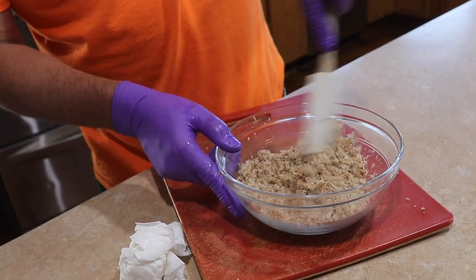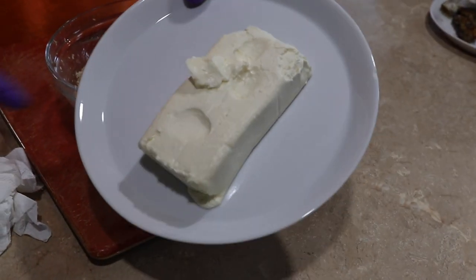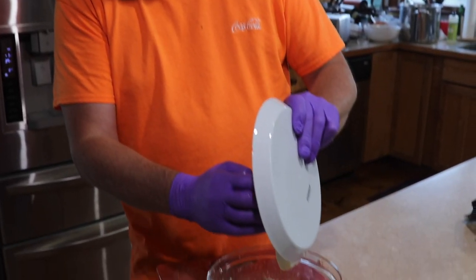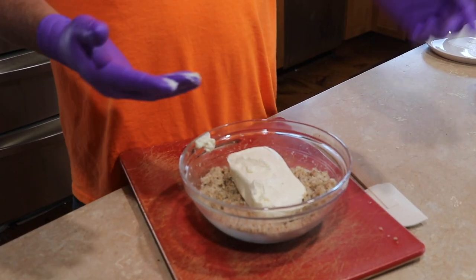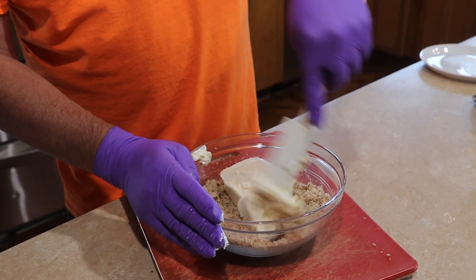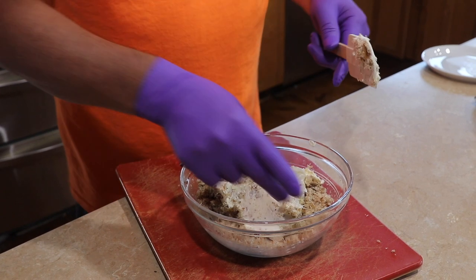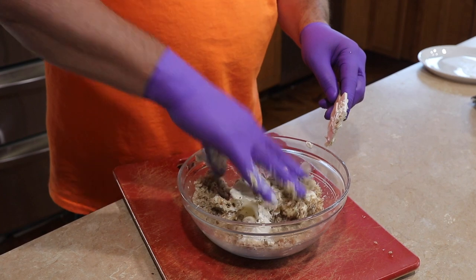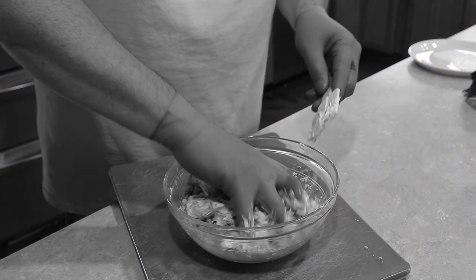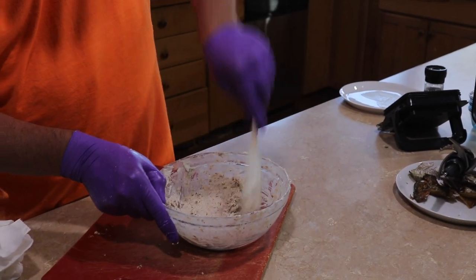I mix it in with the bluefish sawdust — there we go. Now I'm going to take this softened whole thing of cream cheese and put it in there. I know what you're wondering — why am I wearing gloves? I think the best way to combine the two is by hand, just like an old woman in the old country. I've blended it in by hand, now I've gone back to a more civilized manner with this spatula.